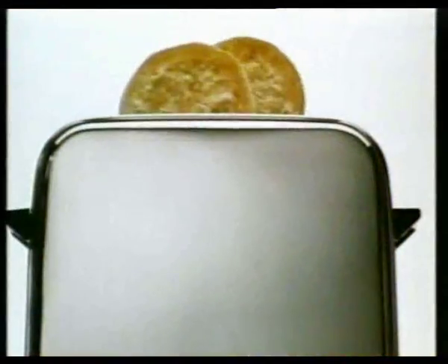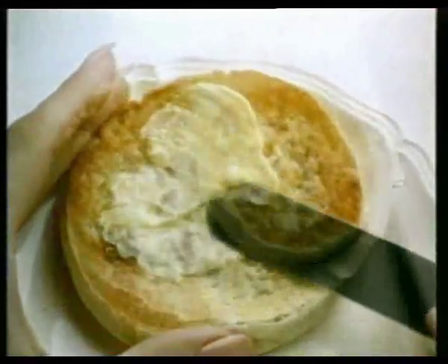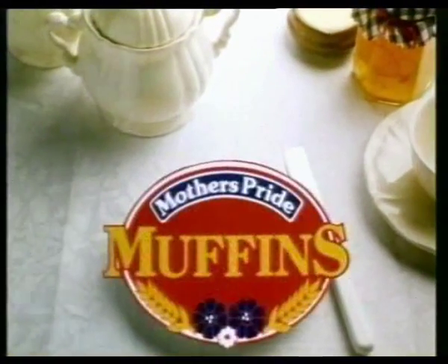Tear apart a Mother's Pride muffin and put an end to those boring old breakfasts. Mother's Pride muffins — a toasted treat.